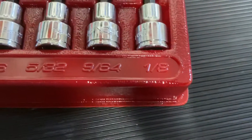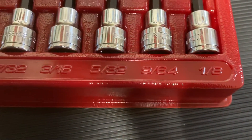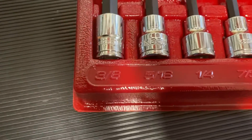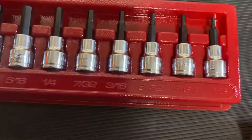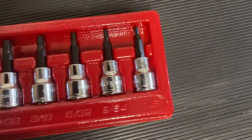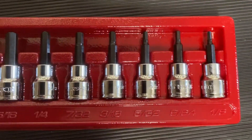These are all three-eighths drive, from one-eighth all the way up to three-eighths. I was gonna do the ball-end version, but for what I needed I think I'm good with this.